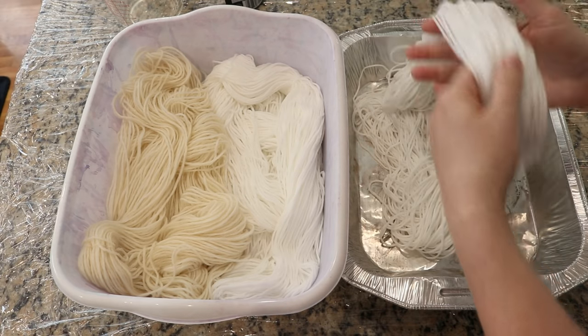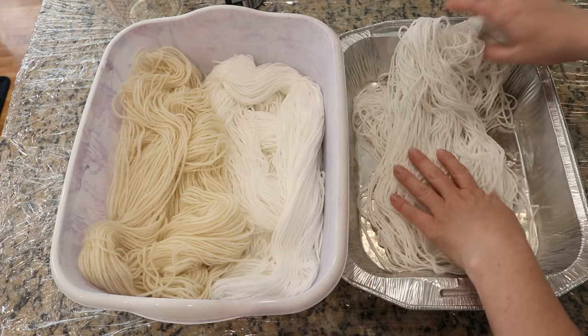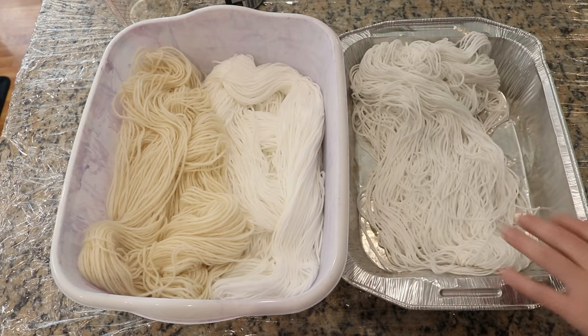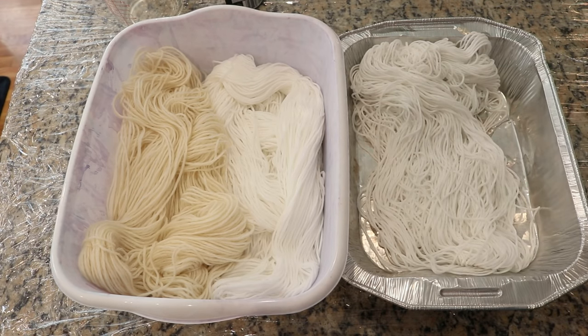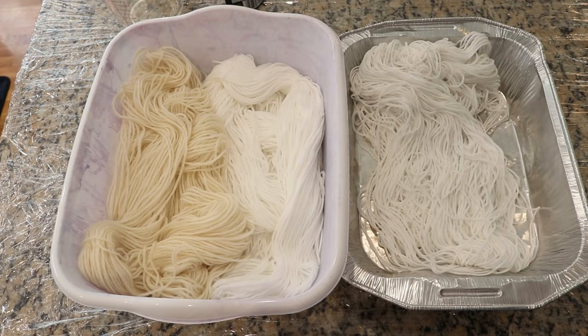This is 113 grams of Lily Sugar and Cream yarn and I'm just placing this in a container here. We'll try adding some residual dry dye onto this as we go. That's just a little side experiment — I can't help myself.